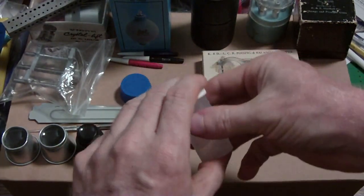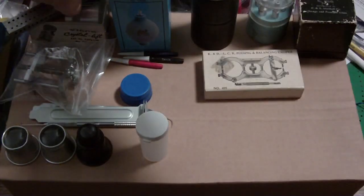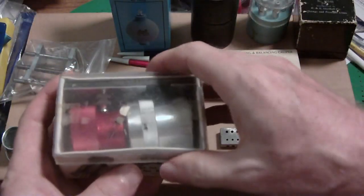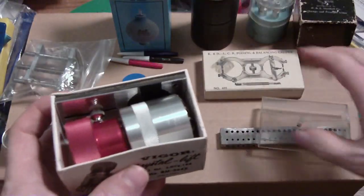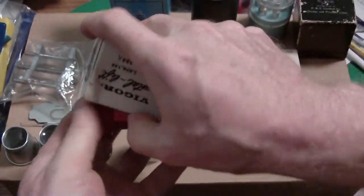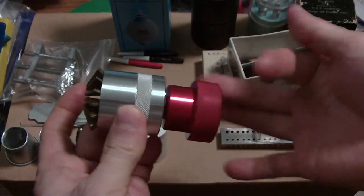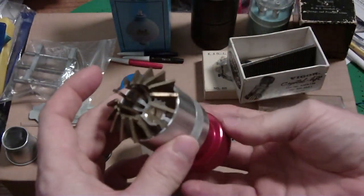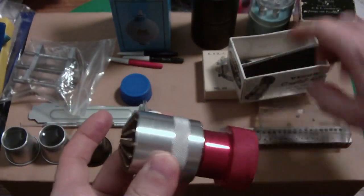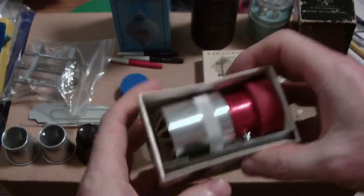Here's my crystal lift. I used it in a video because the only way to get to the movement on some watches is to remove the crystal. This tool grips around the perimeter of the crystal and squeezes it just enough to shrink it so it pops off. It's a very useful tool.